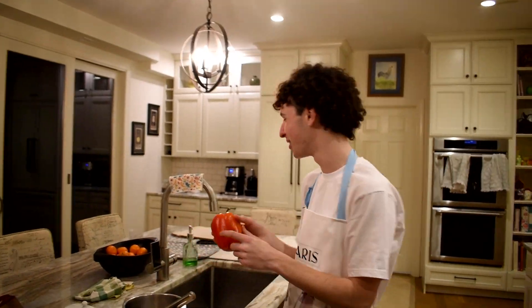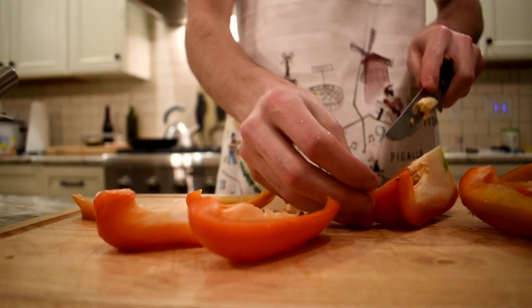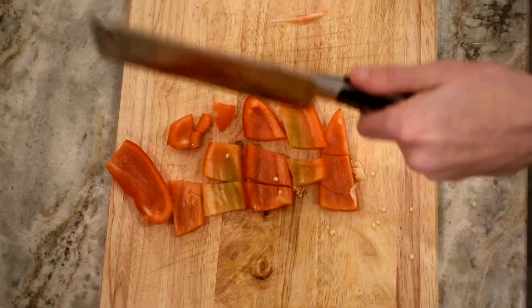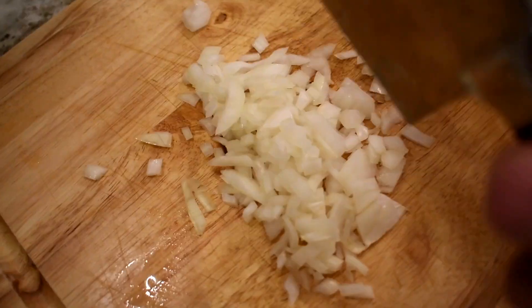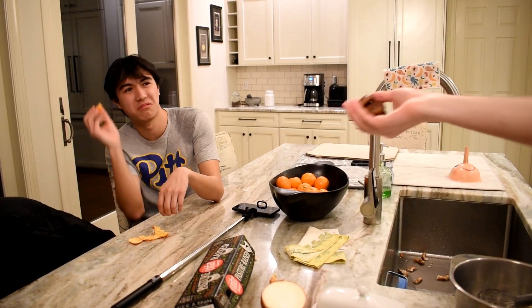Time to wash this bell pepper. Shiitake mushrooms, more like...